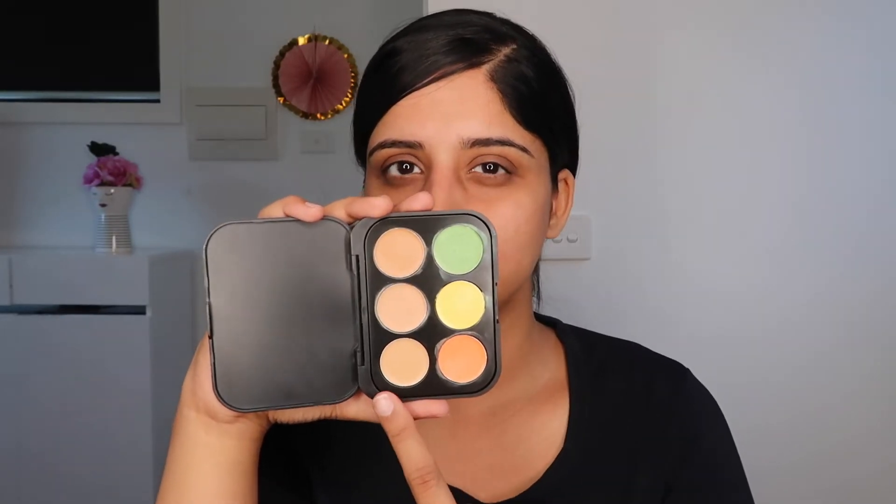I use concealers which I already have separately. So today we will be using three of the corrector colors. If you want me to use the others, just comment down below or let me know on Instagram or through the social media accounts mentioned in the description box below.